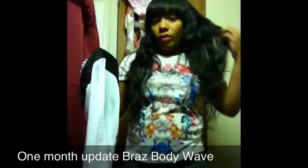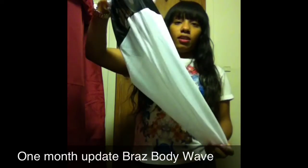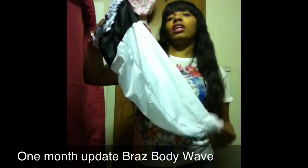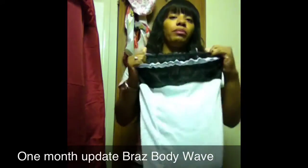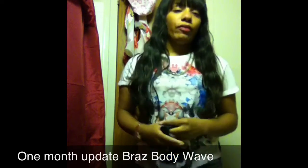At night I comb through the hair with a wide-tooth comb and paddle brush, then I put on a bonnet I got from my local beauty supply store — it's a bonnet designed for braids or long hair. I put the hair in, sometimes let the tips fall out, sometimes not. In the morning I revive it a little bit with some product before going outside. That's my nighttime routine.